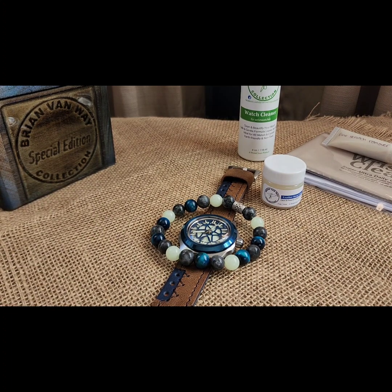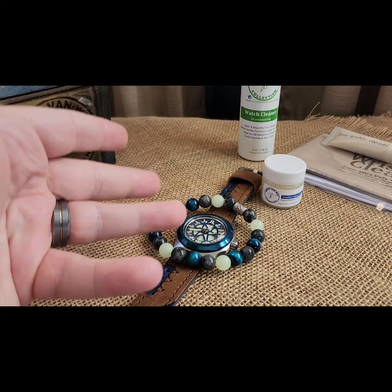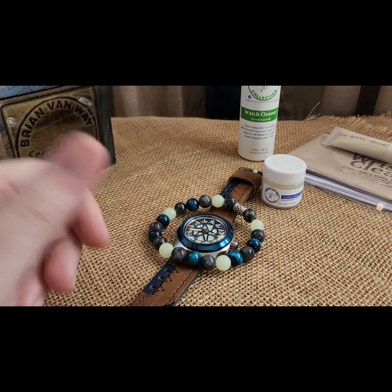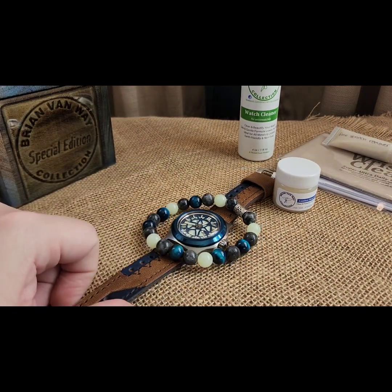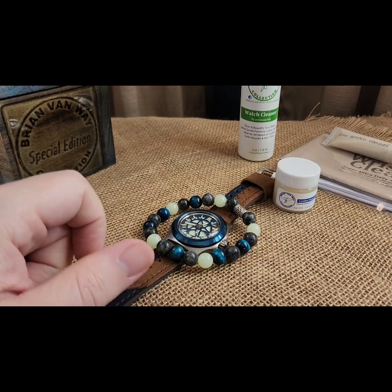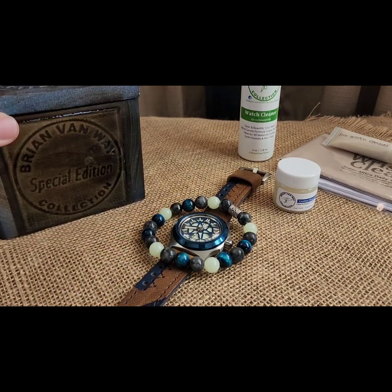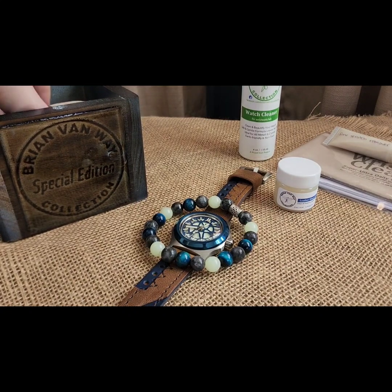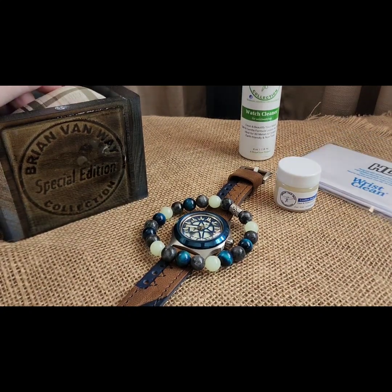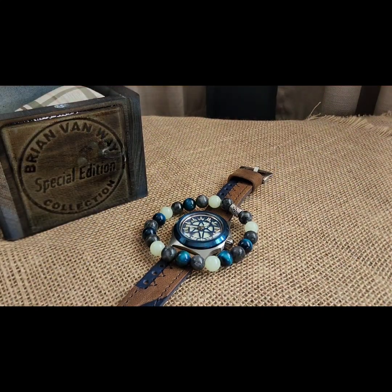That's the build - sorry for the long video. I like going over these in more depth, especially when it's something new, because this is the first time I've done that dial, the first time I've done that bezel, and it is one of few with that gilded 2415 movement in there. So it's a very special watch - lots of new things and one special thing. If it's going to you, congrats on your watch. If you want me to build you something custom and unique, reach out. Like and subscribe - thanks guys!